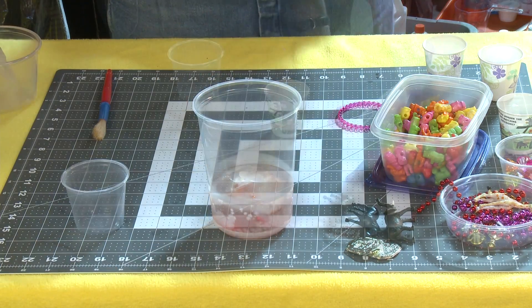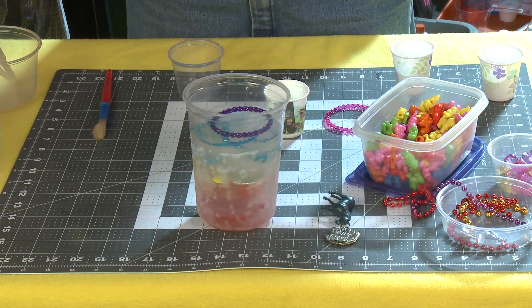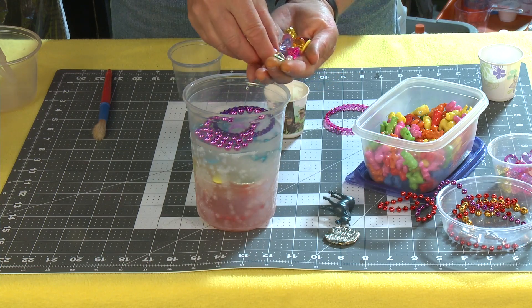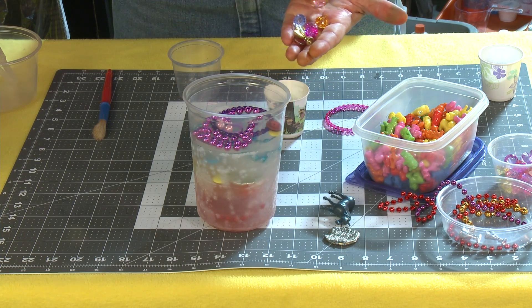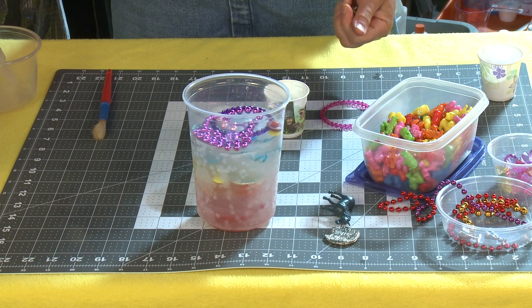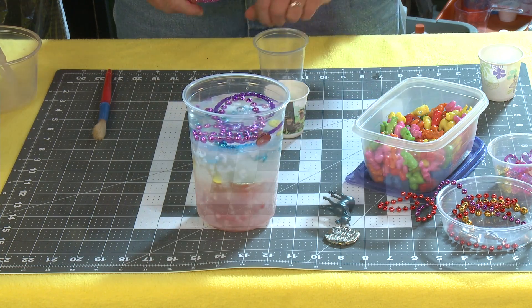Now we're ready for yellow — let's finish up with purple. We've got kind of a magenta-y one there, a purple ring. Let's put in a couple beads, a button even though it's a yellow button, and a purple jewel. We're going to top it off and finish it with water and place that in the freezer.